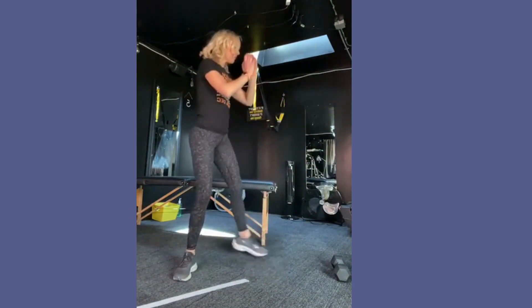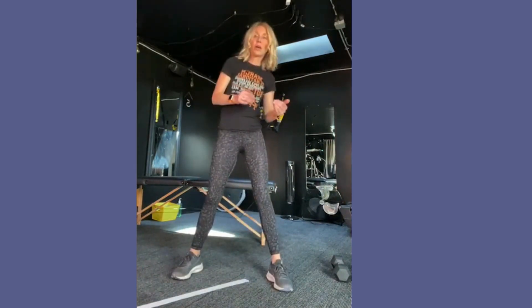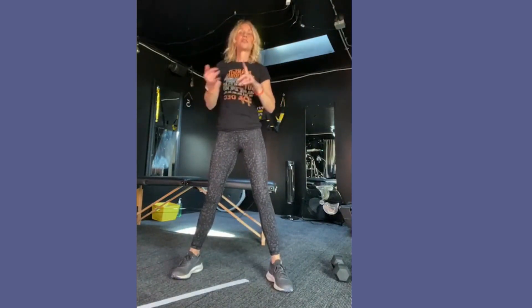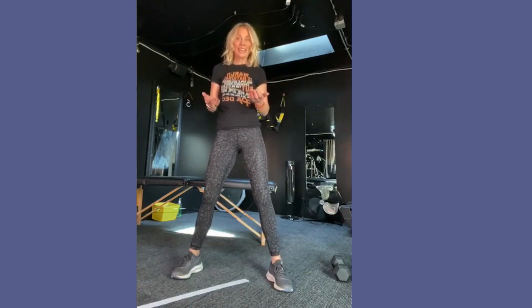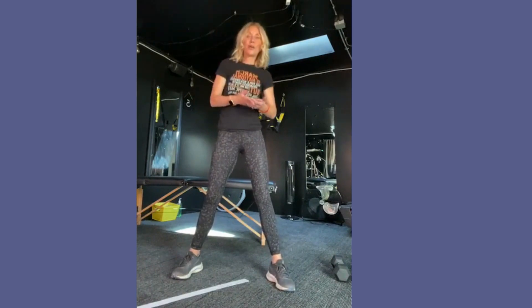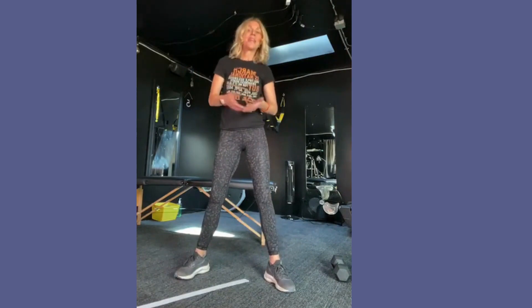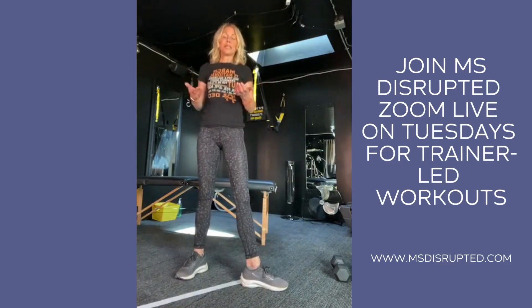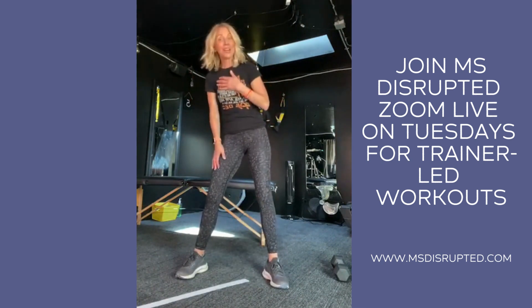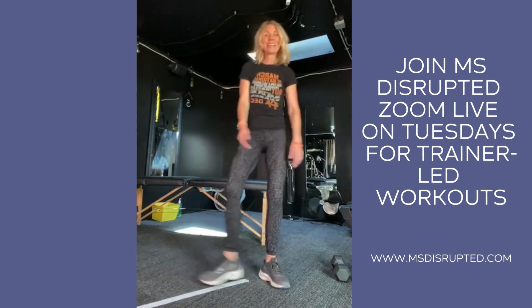Go back to that goblet — coming down, pivot over. So it's back and forth: strength, cardio. Take the breaks, drink some water, and you've got it. That is your MS Disrupted workout today — strength and cardio. DM me and let me know how you felt, and what other moves you want to do. Don't forget the YouTube channel at MS Disrupted. Have a great day, guys. Talk to you later!